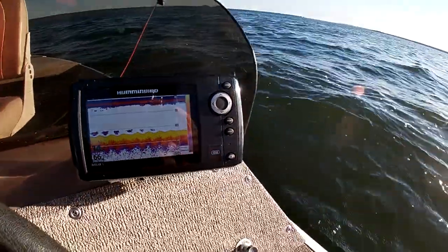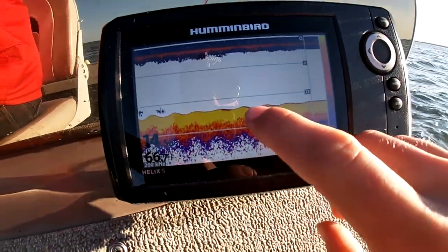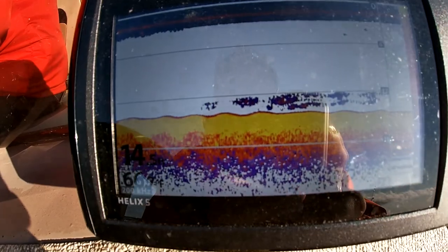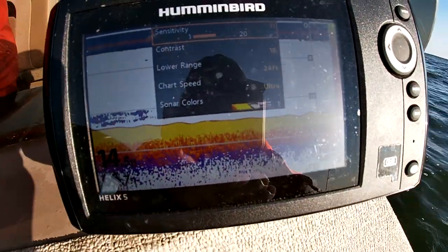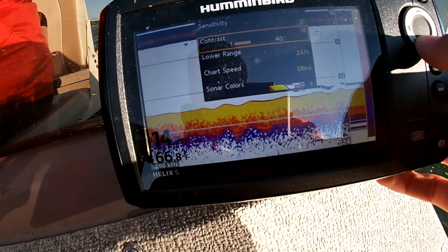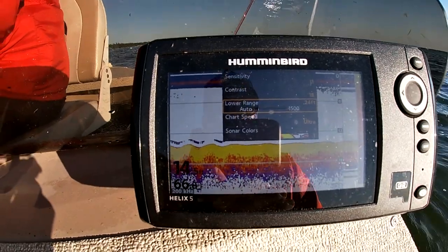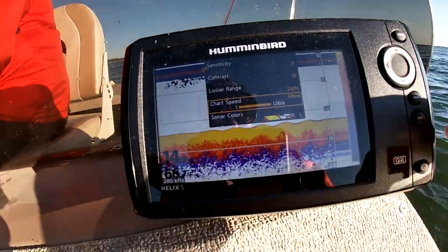Right now we're anchored on the flat, but I've been casting my slip bobber off the edge. You can see it's got this hard kind of red line — that's just a stronger signal than the basic yellow we see here. My hook is over there so you can actually see it on the screen. For settings, I usually run a mid-level sensitivity of about 11 to 20, depending on water conditions and if I've got bait floating around. Contrast on the lower end, about 18. I set my automatic range to about 25 — typically I'm not fishing any deeper than that. And I always set my chart speed to ultra when I'm jigging; it just helps speed up the sonar underneath the boat.